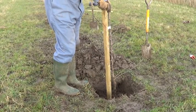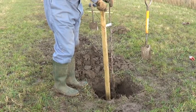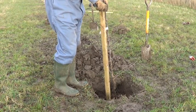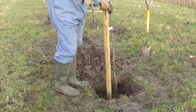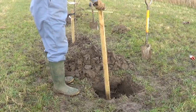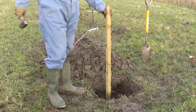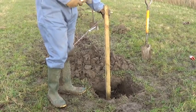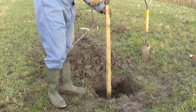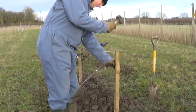If the site catches a bit of wind, it's always useful to have a stake to hold the tree firm for the first two or three years. With bare-rooted trees, you don't have to put the stake in at an angle like you would with a containerized tree — you can drive it straight in, ideally on the windward side.